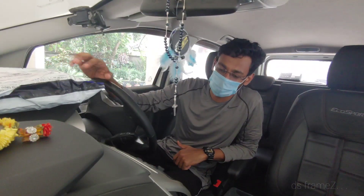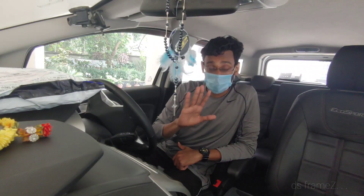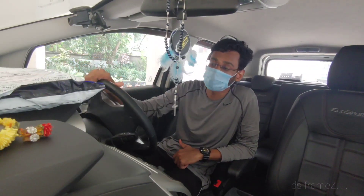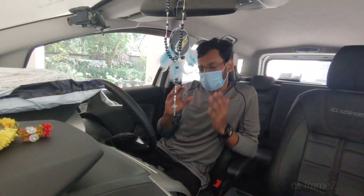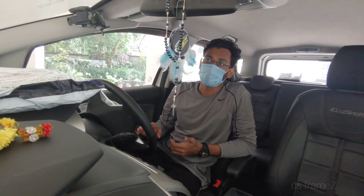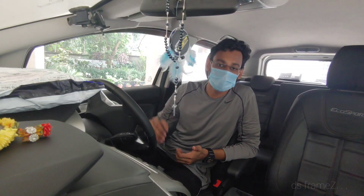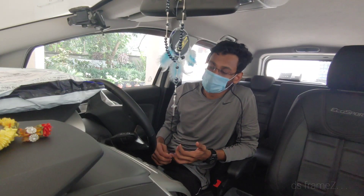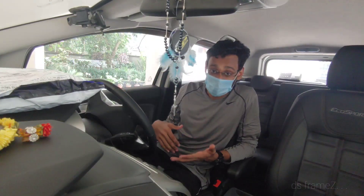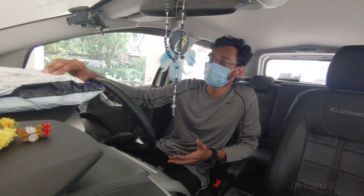So this is an action camera. This is the DJI Osmo. Obviously, it competes in the action camera market where GoPro is at the top. I am very excited to be able to use this device.